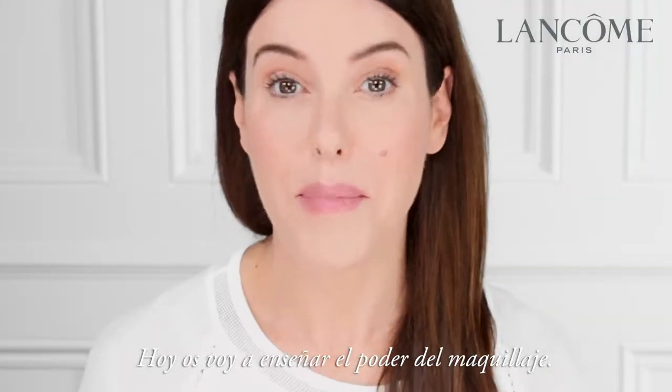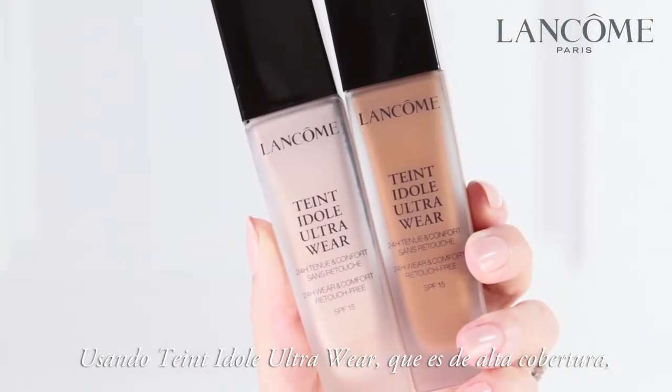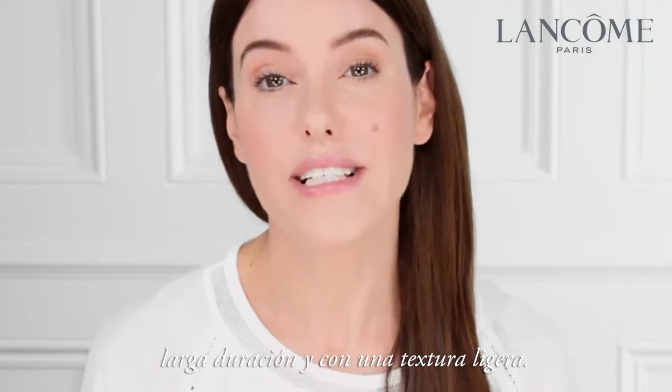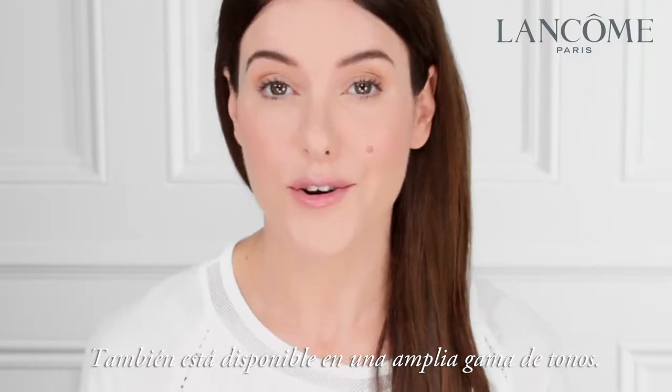Today I'm going to show you the power of foundation using the Teint Idole Ultra Wear Foundation. This is a high coverage, long wearing with a light breathable texture foundation. It also comes in a vast array of shades.